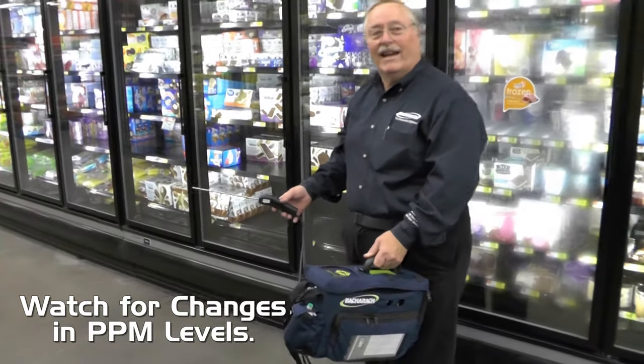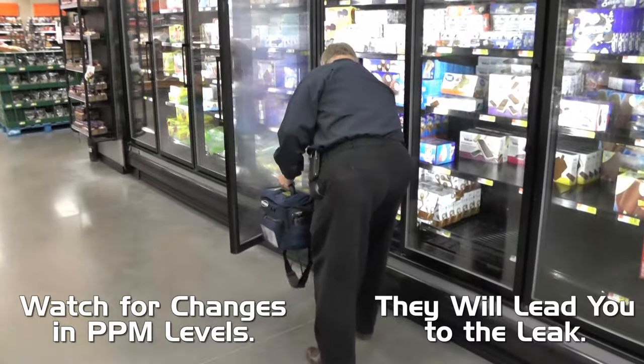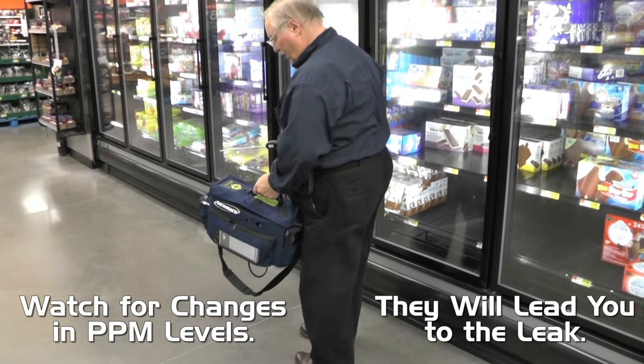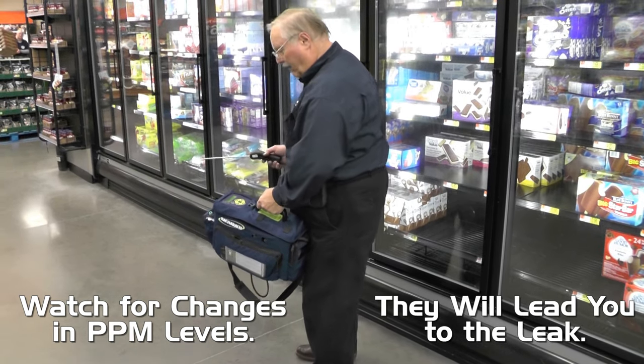I'm up to 390 now, so I'm getting a little bit higher. Now it's reading 478.